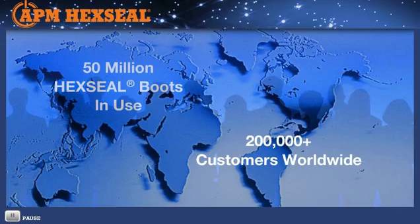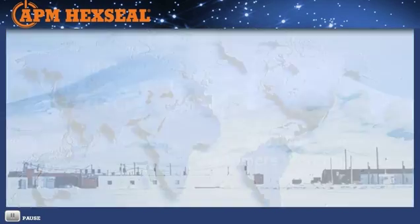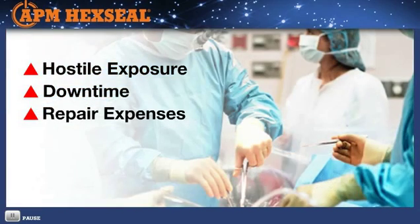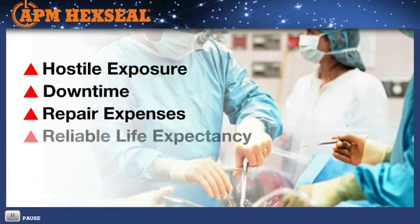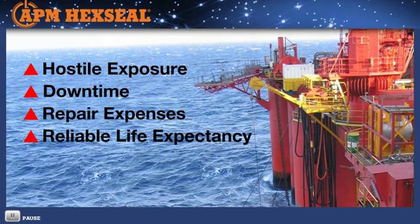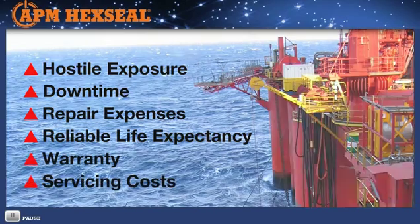To make a sealing boot determination, the prime issue is hostile exposure, downtime, and repair expenses of electromechanical controls in the field, and reliable life expectancy. Hermetically sealed and unsealed devices operating under difficult environmental conditions need sealing boot protection, especially if you are concerned about warranty and servicing costs.